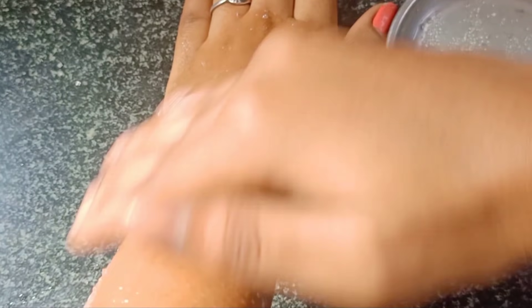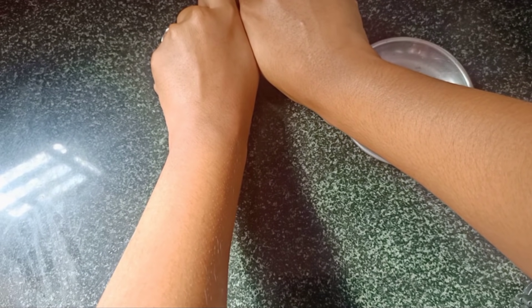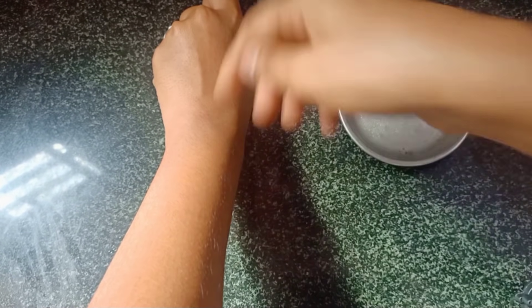Next, we will apply the sugar scrub on the skin and remove the tan. You will apply the sugar mixture on the skin and use it as a scrub. Share this remedy with others.